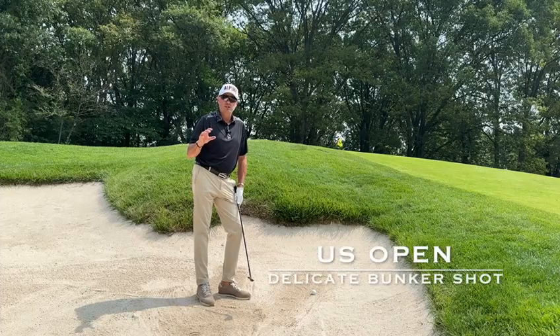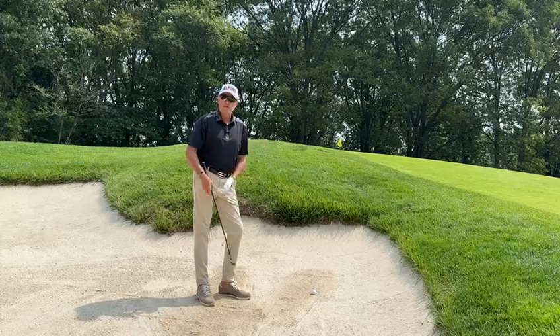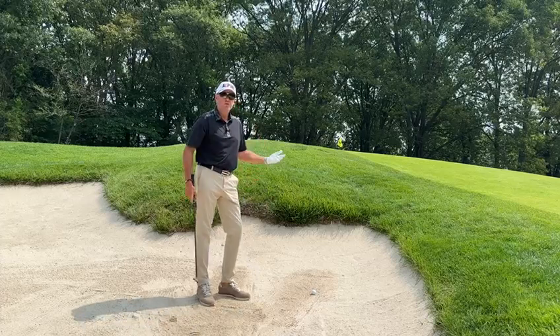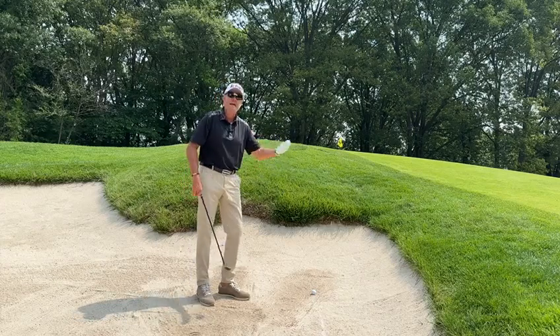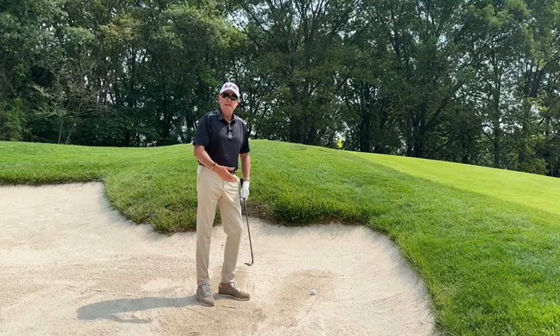The conditions at the U.S. Open are intense. The short game demands are amazing. The rough's this thick, the sand is really fluffy, and you often get tight pins that call for really unusual bunker shots — really delicate ones. Just get out, have a bit of spin on them, and then you use the speed of the greens to trickle it down to the hole.